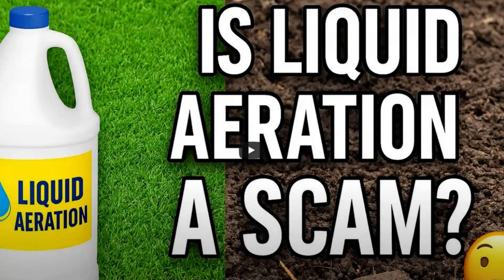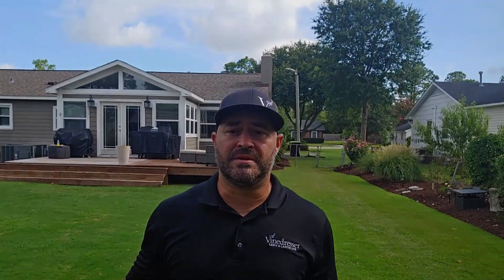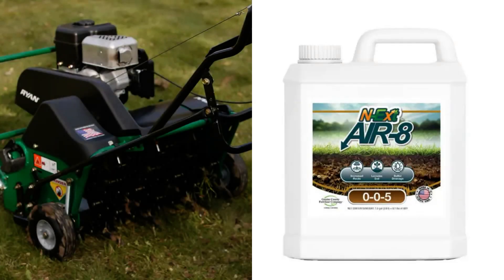Let's look at what the research says, featuring Travis Shaddix. In his video 'Is Liquid Aeration a Scam?', Travis breaks down the first peer-reviewed study comparing liquid aeration to core aeration. The study ran from 2020 to 2022 at the University of Georgia and focused on tiff-tuff bermudagrass grown in compacted clay soil. It compared five treatments: core aeration, liquid aeration products like Air 8, fertilizer, seaweed extract, and a control group with no treatment. They measured turf color, water retention, root biomass, surface hardness, water infiltration, and soil compaction.